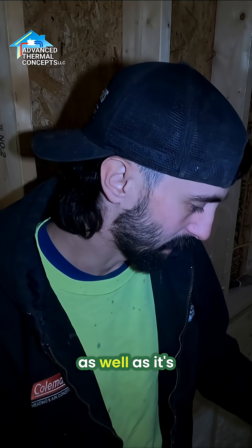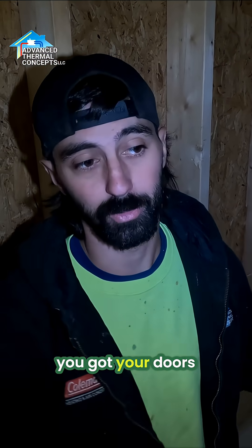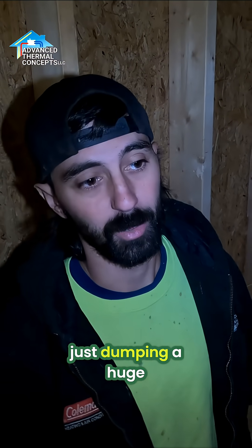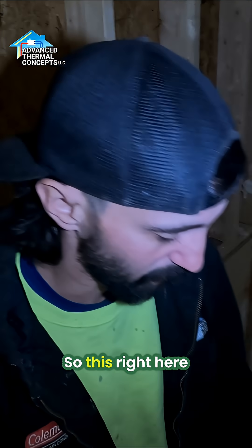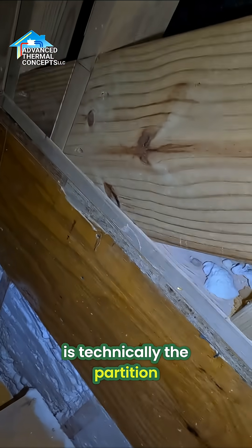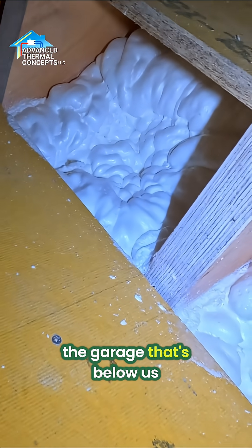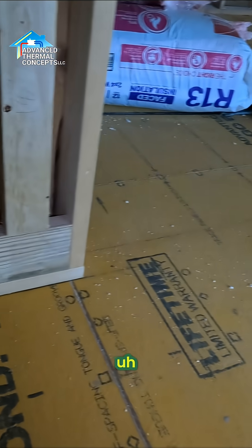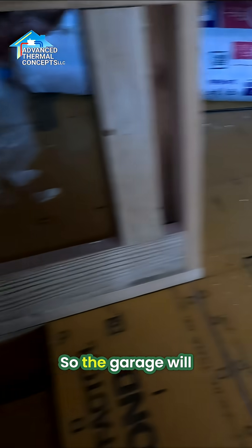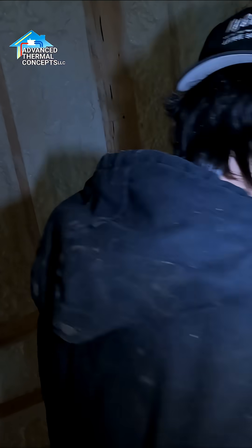Also, even if it's summertime and you have your doors wide open, it's going to keep from dumping a huge energy loss with all that hot air trying to travel through this space. This right here is technically the partition wall, and spraying the stairs here has separated the garage below from the living space you're standing on. We're also going to spray this floor underneath, so the garage will be completely separated from the living space.